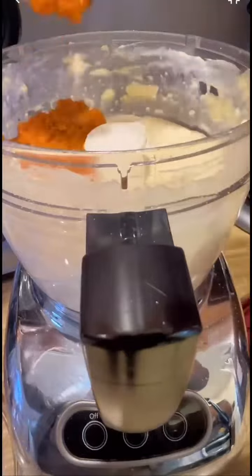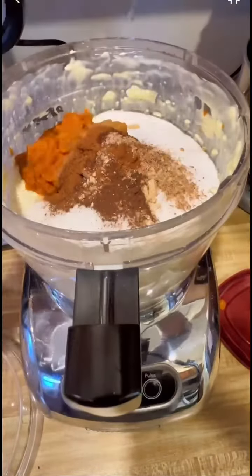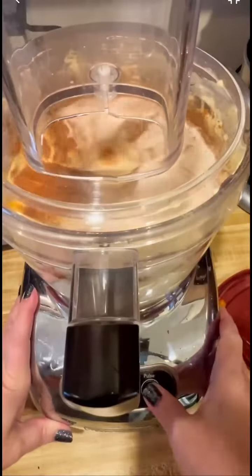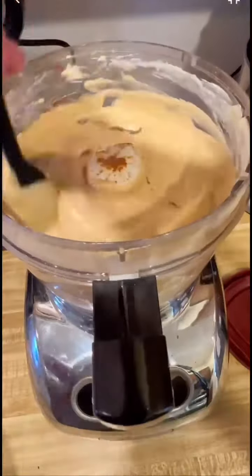However you make it, here's an important tip: make sure that all of your ingredients are room temperature before you start mixing. And scrape down the sides of your food processor or whatever bowl you're using frequently. Otherwise, someone's going to end up getting a gob of cream cheese in their bite of silky pumpkin cheesecake.